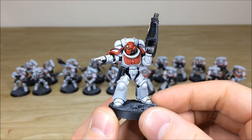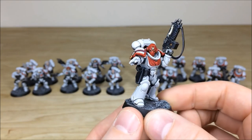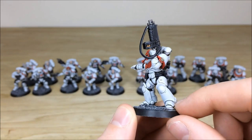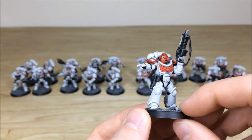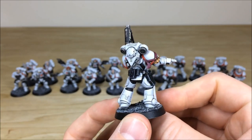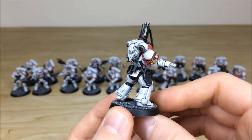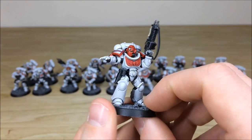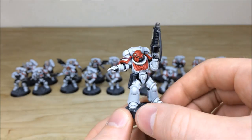Pulling forward the sergeant — he's very commanding, telling his guys to get stuck in. I do like the auto bolt rifle with its big magazine. All the little details are fully picked out and highlighted, for example the pouches and holster, plus the very contrasting red helmet that he's got.